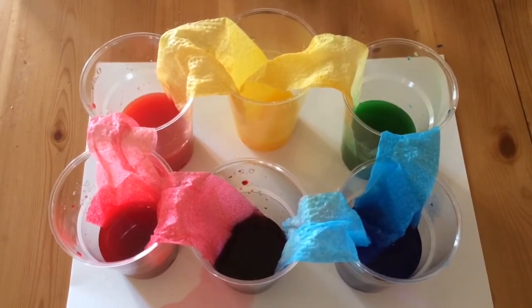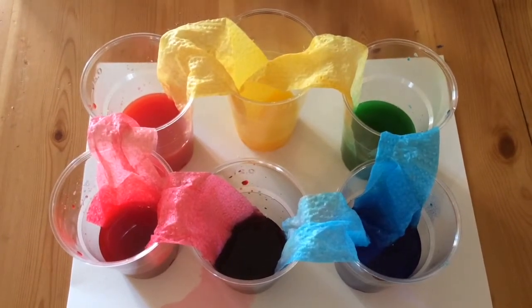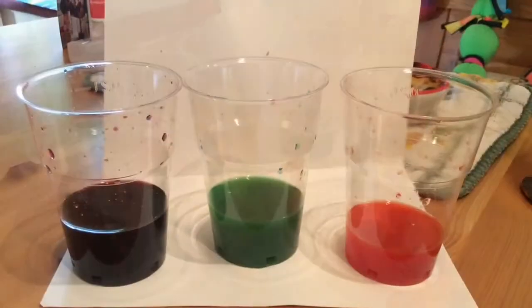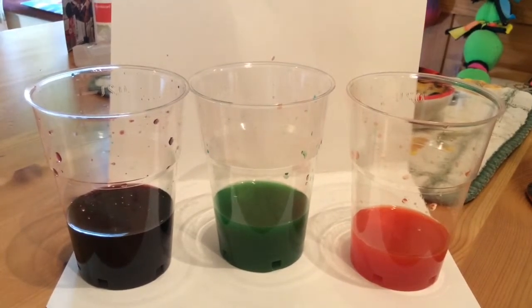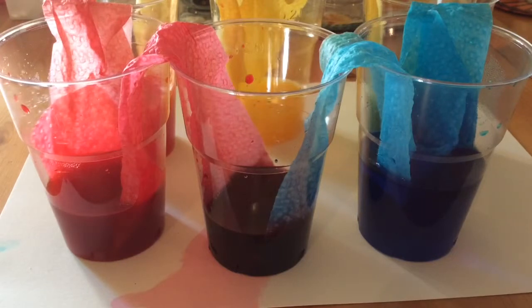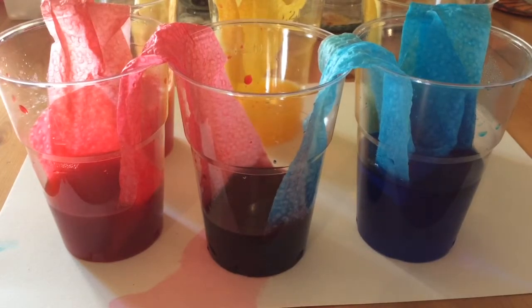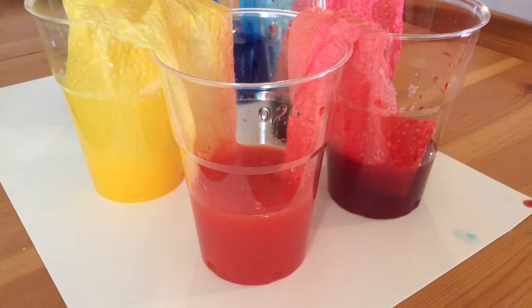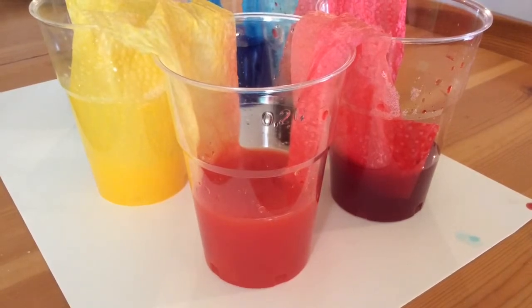Just look. We now have three new colours. Can you see what they are? Yes — we have green and orange and purple. So we have six colours instead of three. The purple, green and orange are called secondary colours because you make those by mixing the primary colours. What has made the purple? Yes, that's right — it's red and blue. Red and blue make purple. Can you see what happens when you mix yellow and red? Yes, yellow and red make orange.